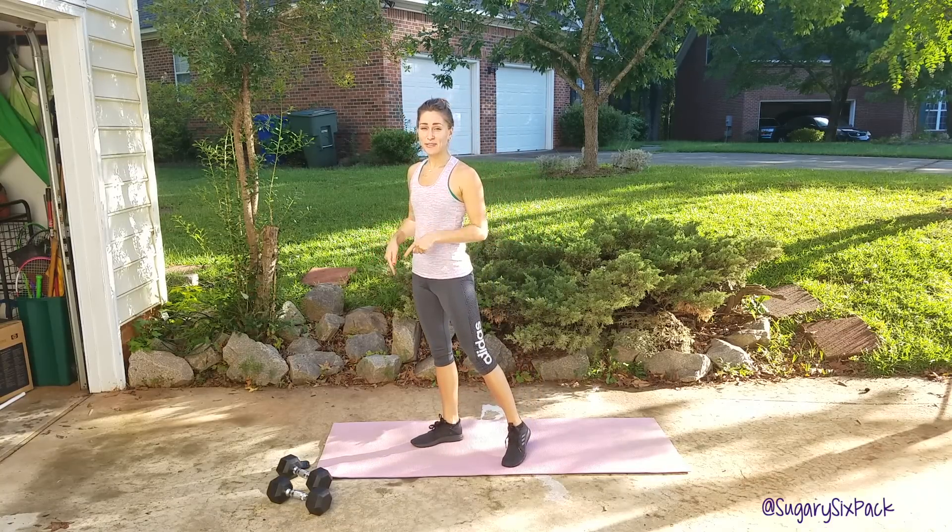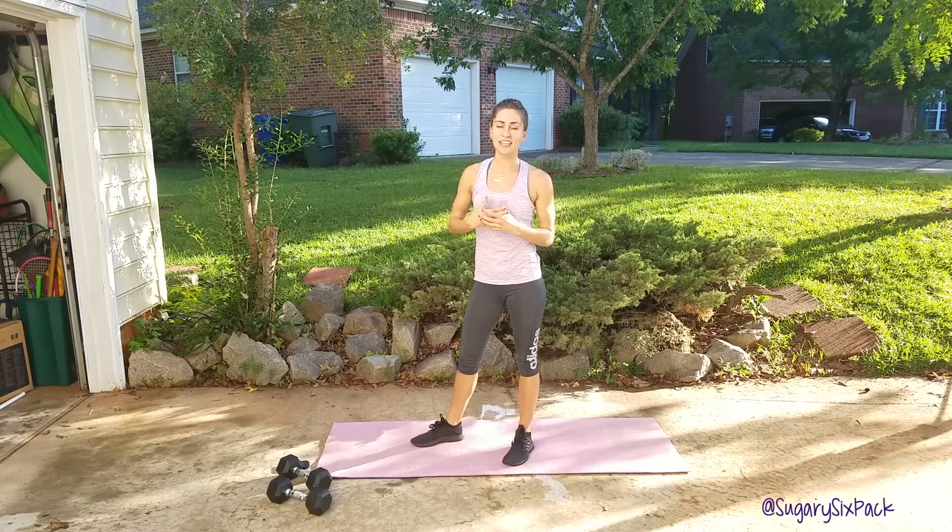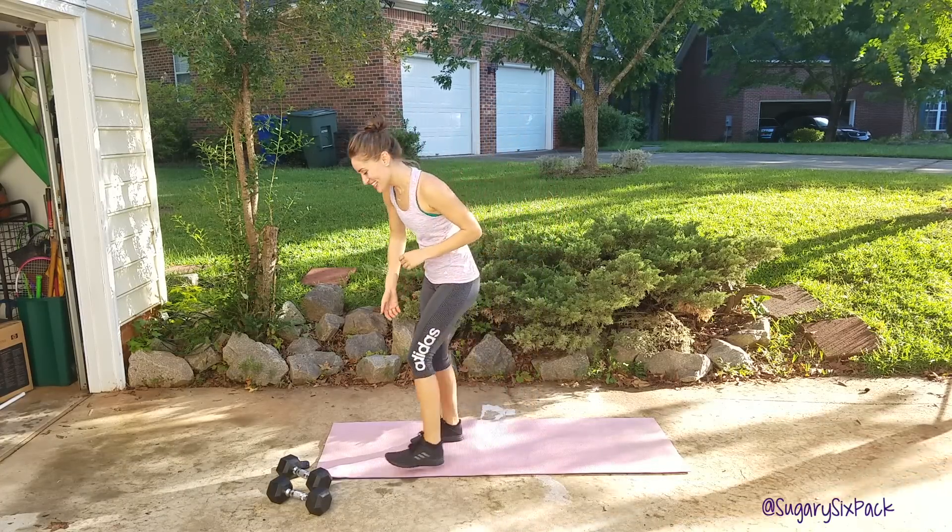I'm going to go ahead and show you each move. It's going to take about 16 minutes, so it's not super long, but we're all in the upper body. Your arms are going to get tired.